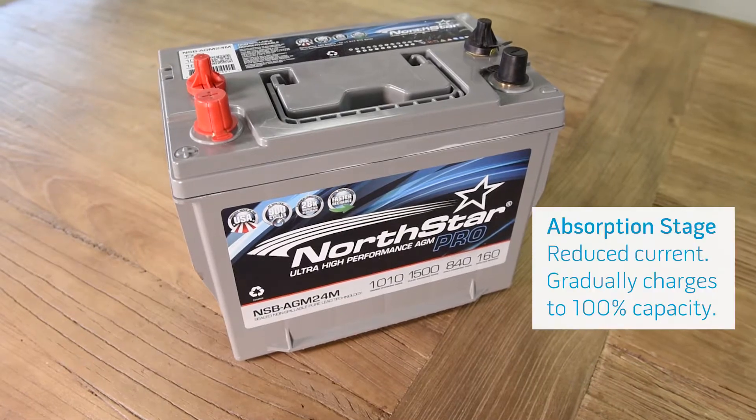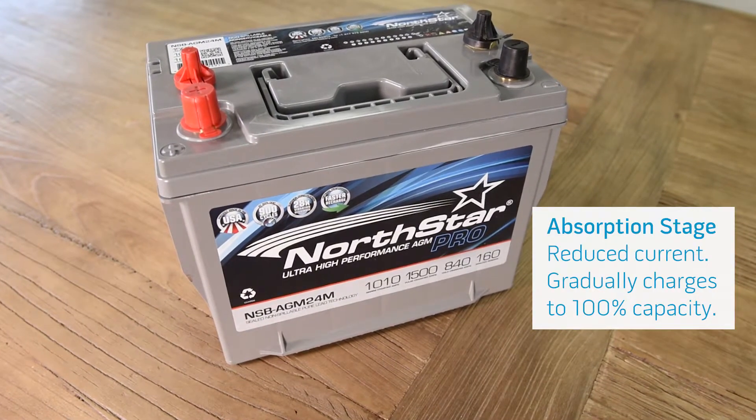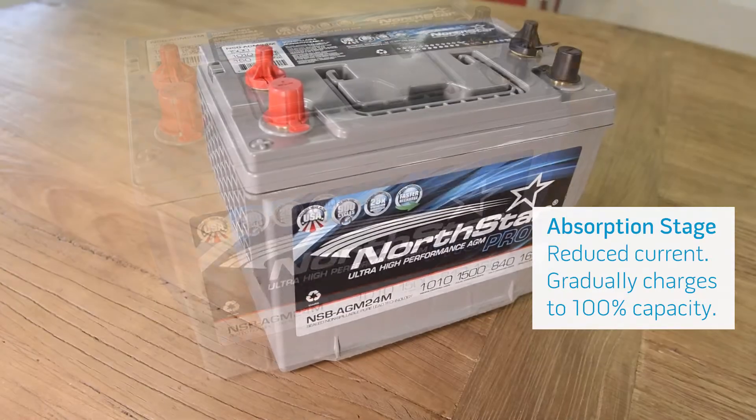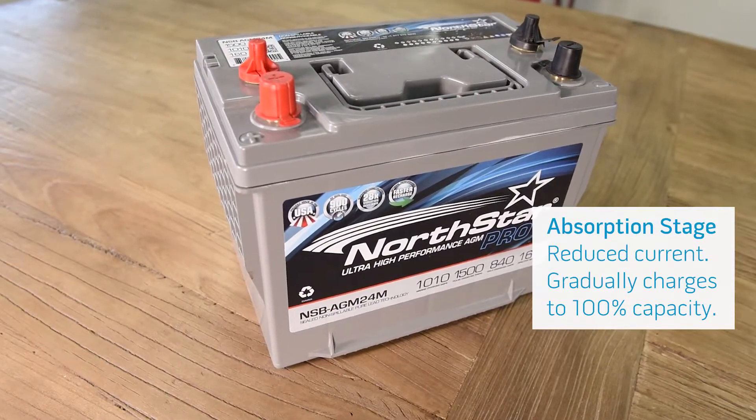The charger will automatically switch into the absorption mode, which gradually replenishes the remaining 20% of the battery capacity, with the charger current dropping off as the battery approaches a full charge.